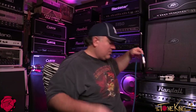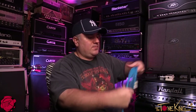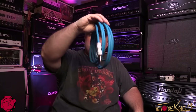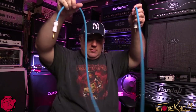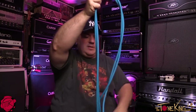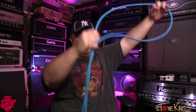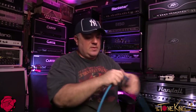Let me throw this on standby and show you the second cable as well — it may make more sense on a lighter surface in terms of how nicely these wind up. There you go. Even if you make it a mishmash, you can see what it looks like — it looks tangled but it's really not.